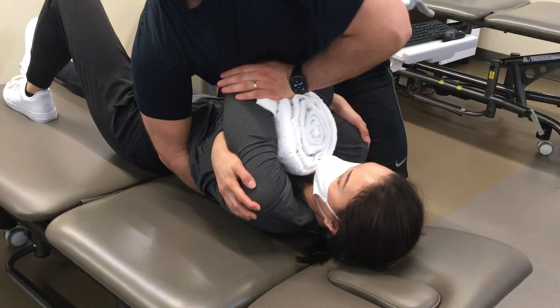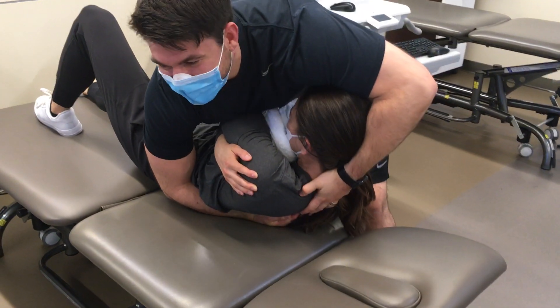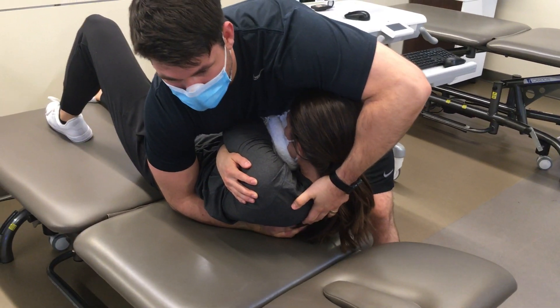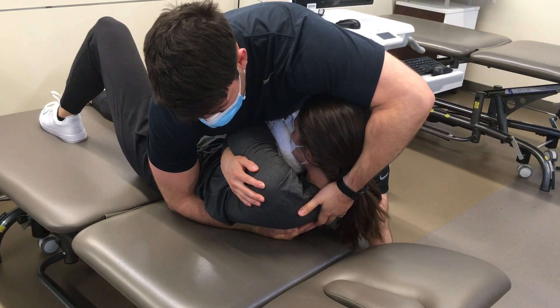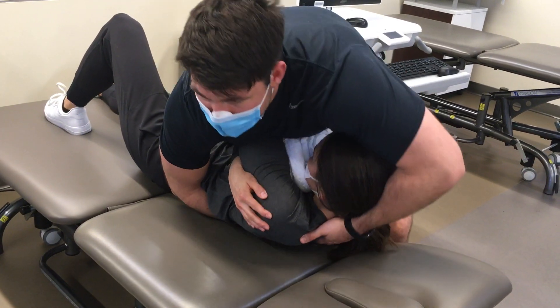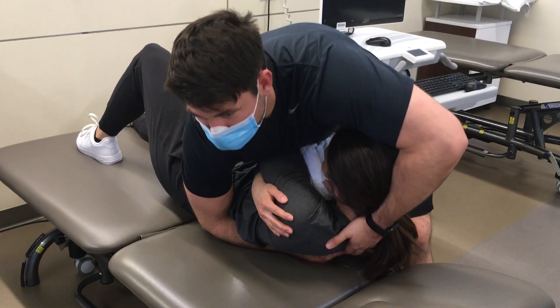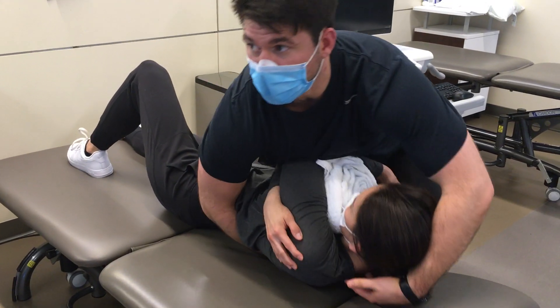I bring this down and trap it with my xiphoid — careful not to punch Christine in the face. I've got her here and it's supported. I'm supporting the CT junction here, and then this is where I do my rock. My lever is my hand, and as soon as I come across and I can feel it extend, I drop straight down into it.